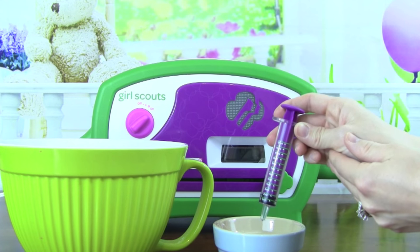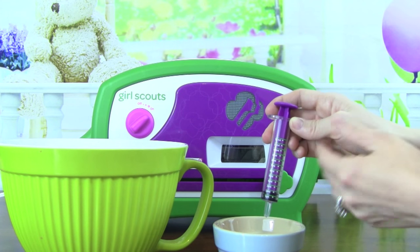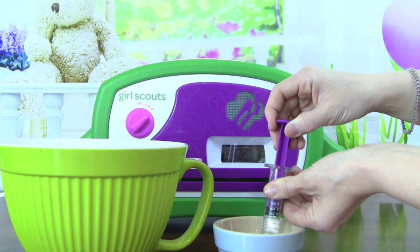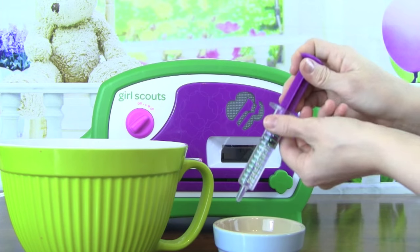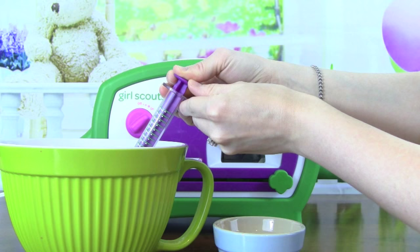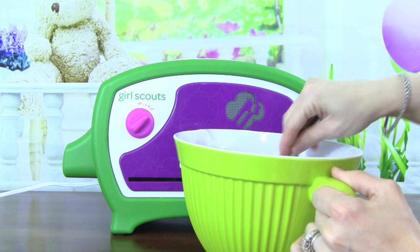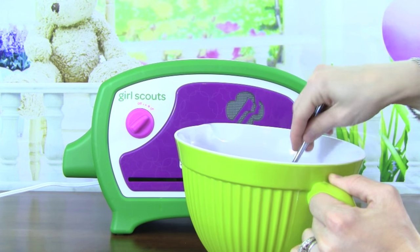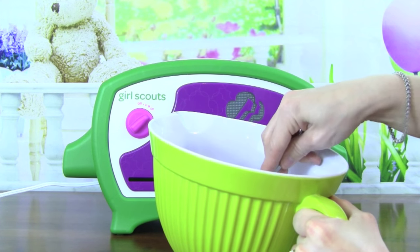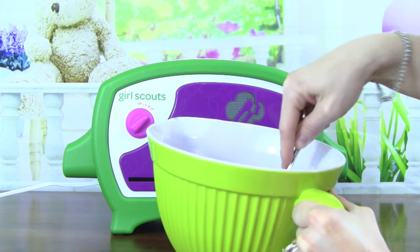Next I'm going to grab the Perfect Cookie Measuring Tool and measure out 9 milliliters of water. Now we're going to add it to our cookie mix. I'm going to grab a spoon and start stirring this up. At first it doesn't look like it has enough water, but if you keep stirring and working with it, it turns into a nice thick batter.